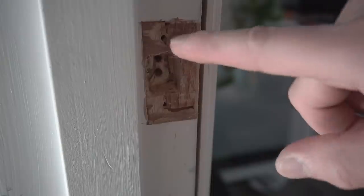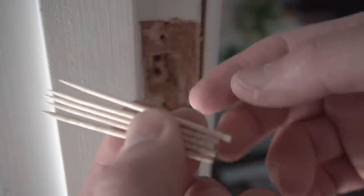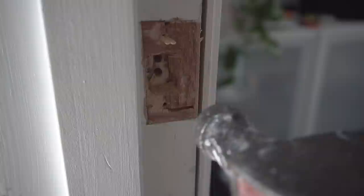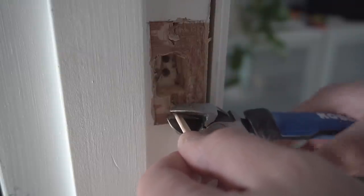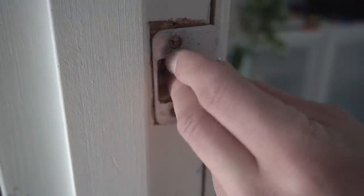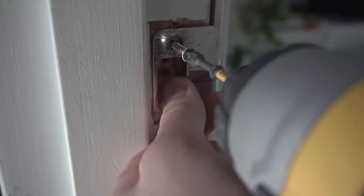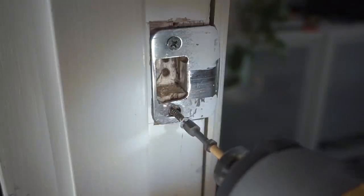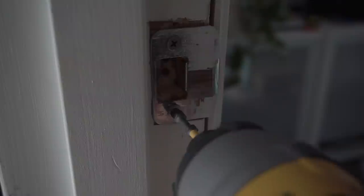Once the strike is positioned where you want it, fill the old screw holes using toothpicks, matchsticks, or small shim pieces. Cut them to roughly a half inch or pound them all the way through with a hammer so they're nice and snug. Repeat on the bottom hole. You can pre-drill if needed, but for a soft door jamb it's not necessary — the screws will go right in.